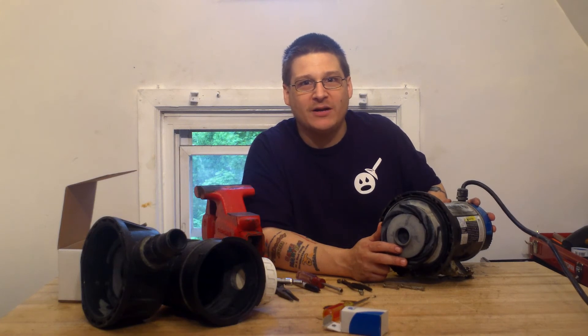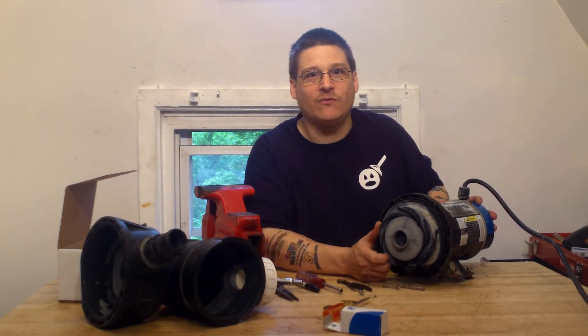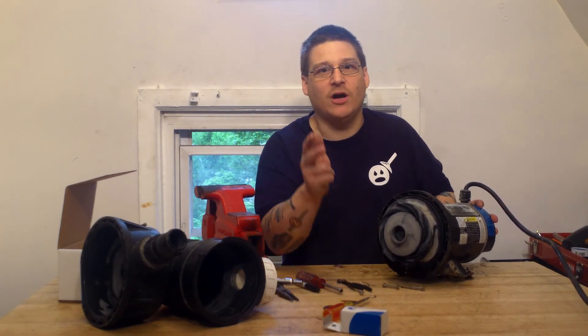This is Joe Tamargo from wetheadpumprepair.com. Please like and subscribe, or leave us comments below, or visit wetheadpumprepair.com or forums.wetheadpumprepair.com for pump repair questions.